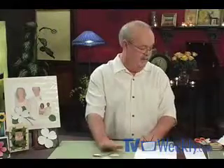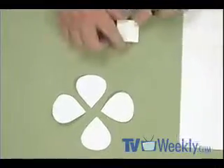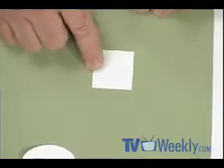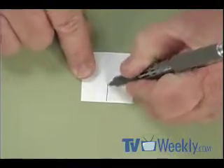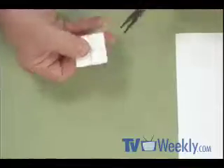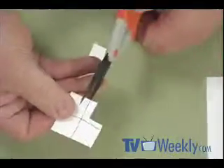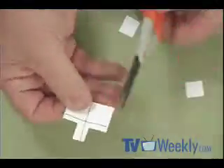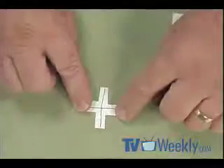We need a base to glue the petals to. I use a one-and-a-half-inch square of cardstock, draw a line right down the center, then cut out the four corners. What you end up with is kind of a cross shape. We're going to attach the petals to this base.